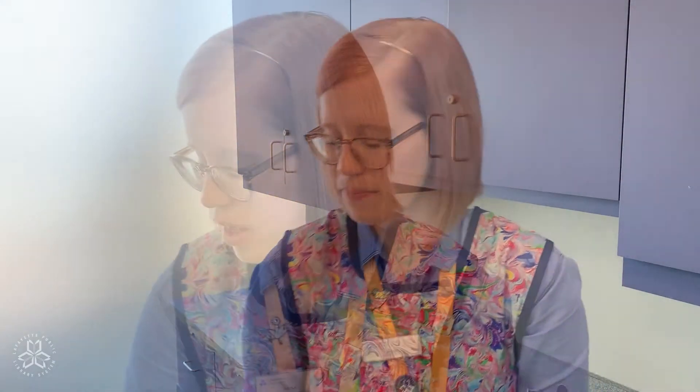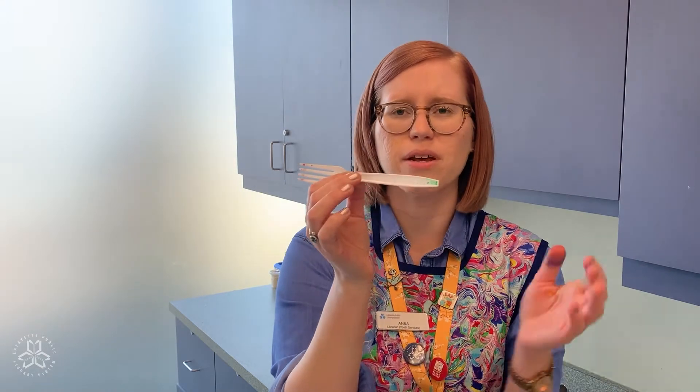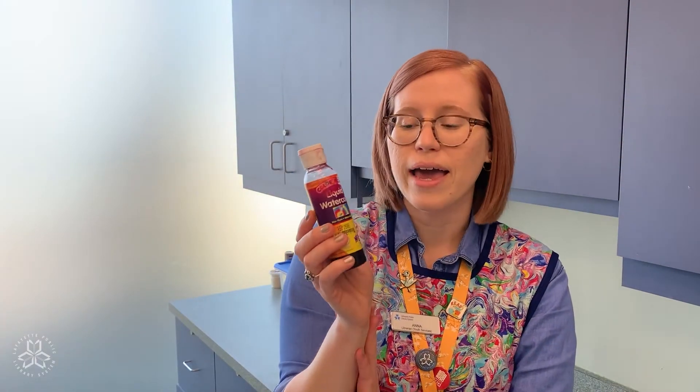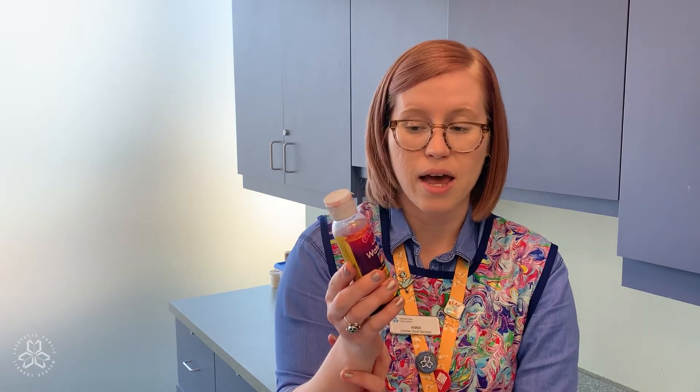You need some cups or jars to put your liquid watercolors in — you need one for each color. You need some kind of utensil to push the string into the liquid watercolor. I used a plastic fork, but a straw would work, or a regular knife, fork, or spoon would work. And you need liquid watercolor. I have liquid watercolor in six different colors — primary colors and secondary colors — but if all you can find at the store is neon liquid watercolor, get it, because I promise it's going to look awesome when you're done.